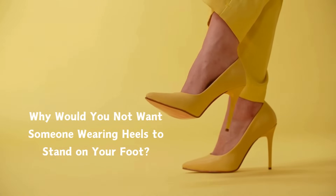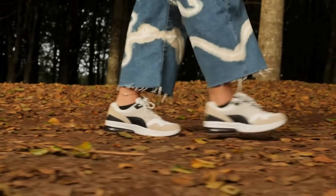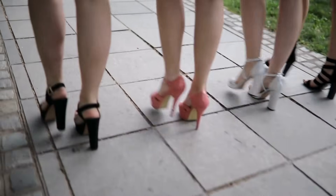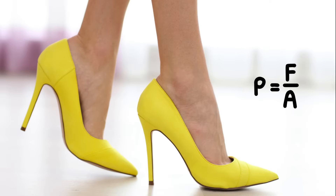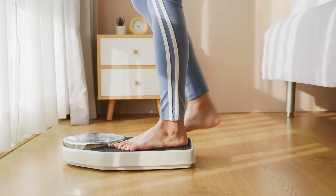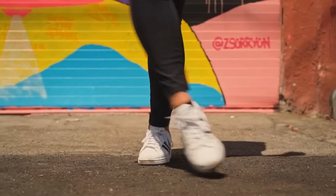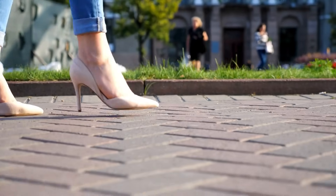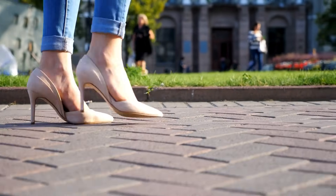Why is it worse when someone in heels steps on your foot than someone in sneakers? It's not just their weight — it's pressure. Pressure equals force divided by area. A person's weight, which is the force, is the same whether they wear sneakers or stilettos. High heels have a tiny contact area, so all that force is focused at the tip of the heel.